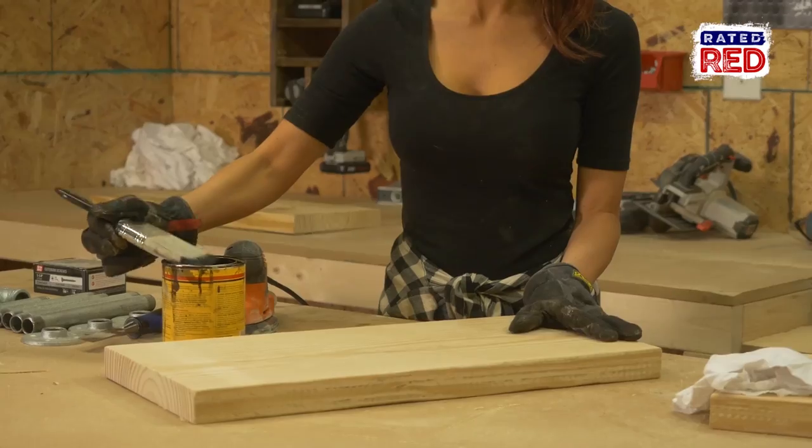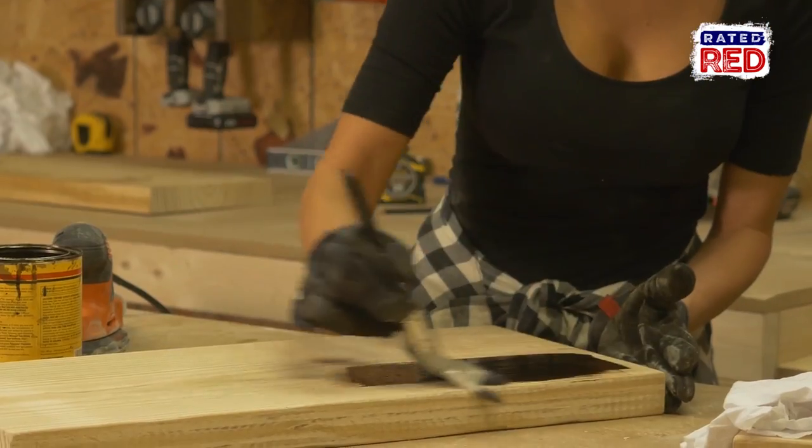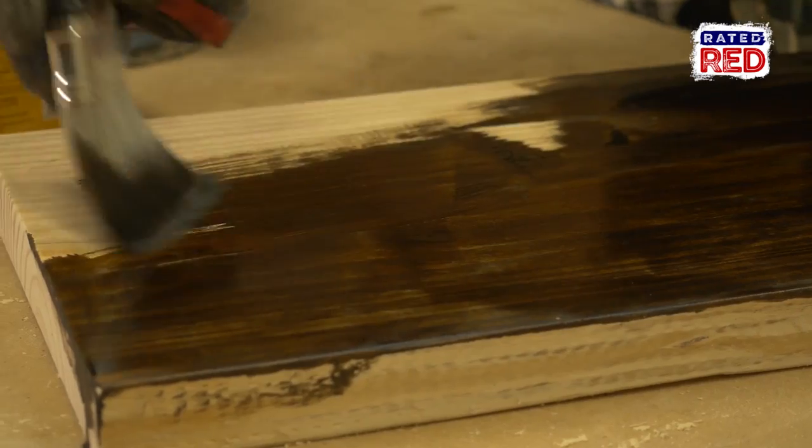Once you've finished sanding, let's start staining. We are using Jacobean Color Stain and wiping it dry with a rag.